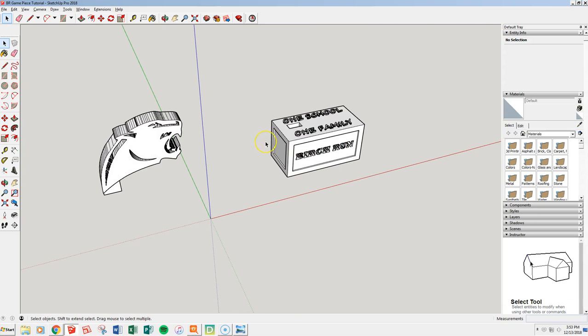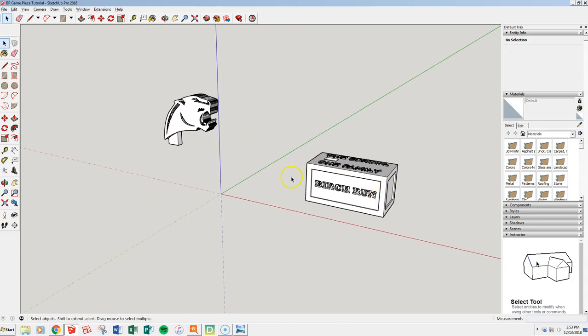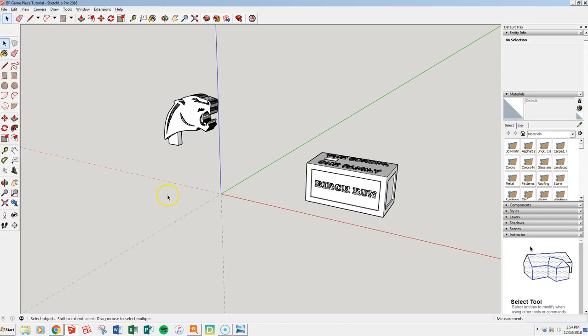Now I'm ready to print. The next video will walk you through the actual print process, but this is what you want to have saved for now. I'll go ahead and hit Save — that completes the second tutorial video.